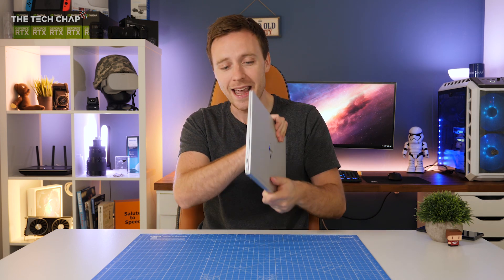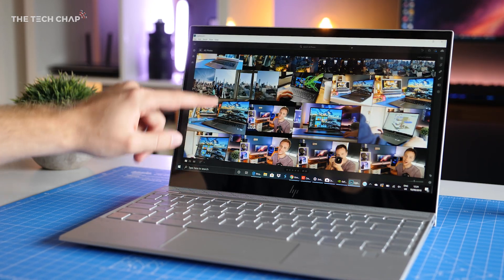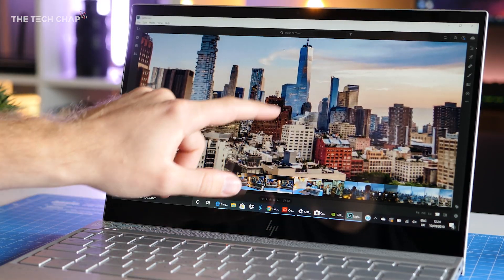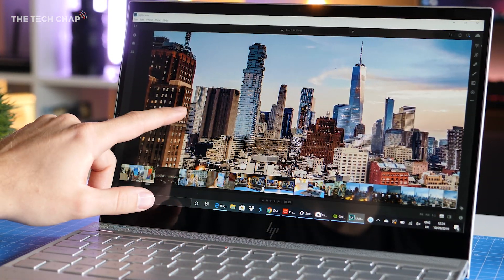But surprisingly given its size, it does pack a punch. This model has an Intel 8th Gen i5 processor, the 8265U to be exact, along with 8GB of RAM and a fast 256GB PCIe SSD.